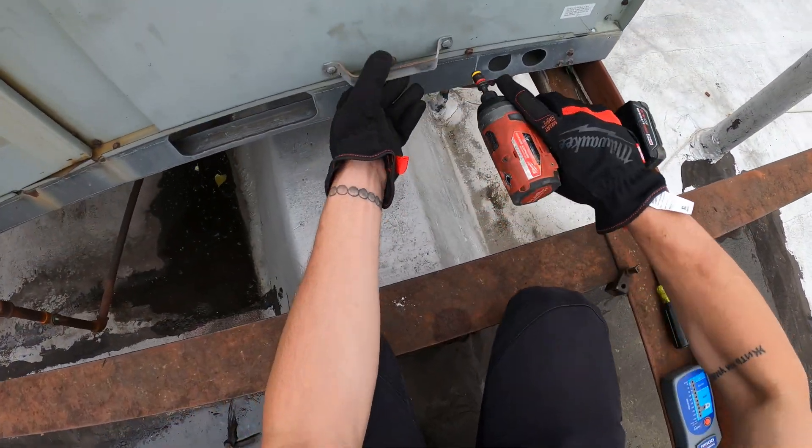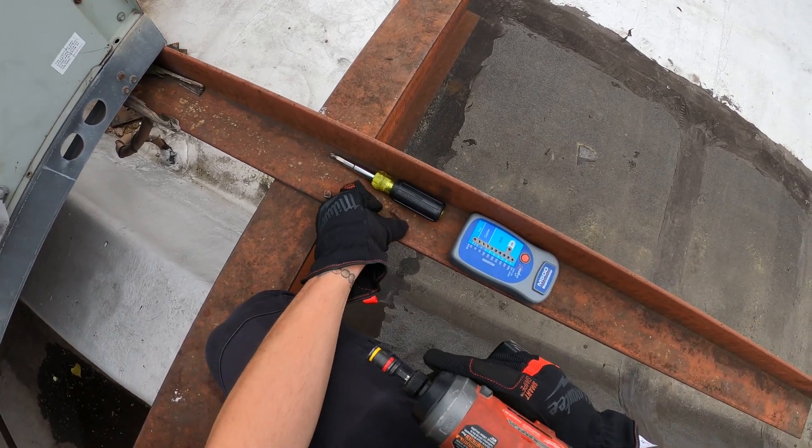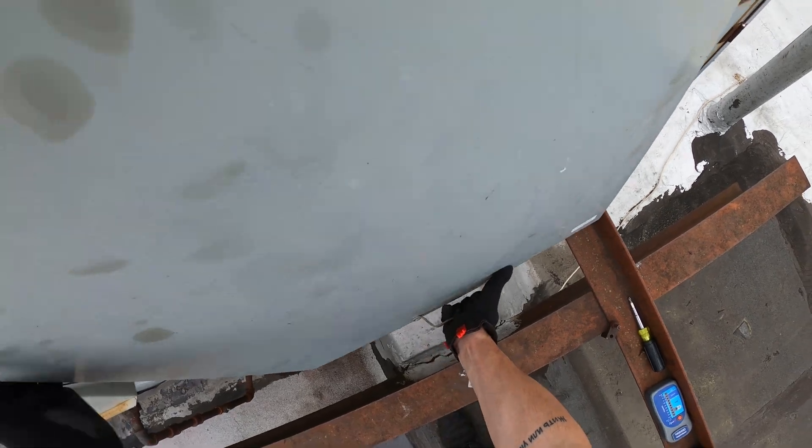Many have been asking how they can check the megaohm on a three-phase compressor using the M500, which is a super affordable megameter. I'm going to show you how to do so.